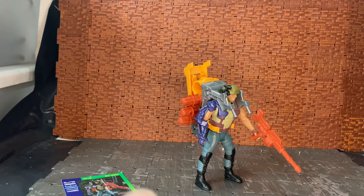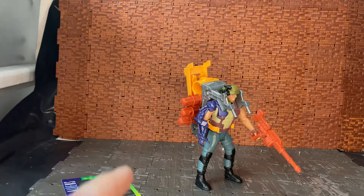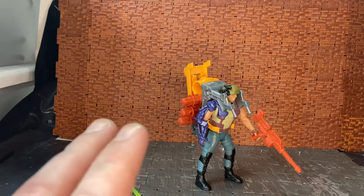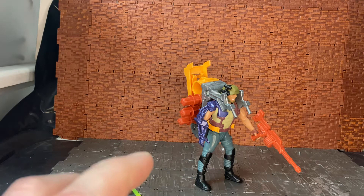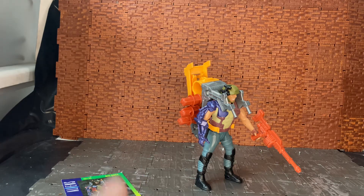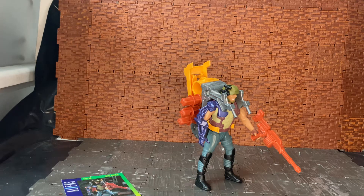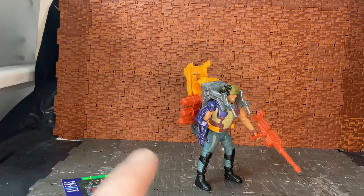Hey YouTube, Land Tech Anders here doing a retro action figure review. I picked this up while I was in Dublin, Ireland. I went to Dublin Comic Con, but before that I stopped in one of my favorite shops — Dublin City Comics. If you're a fan of the channel and you're in Ireland, check out their website. I'll throw a link in the description below.